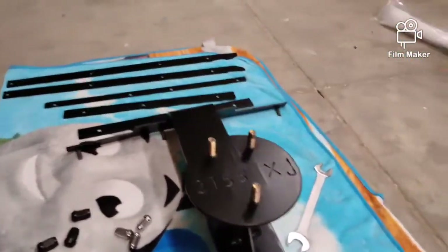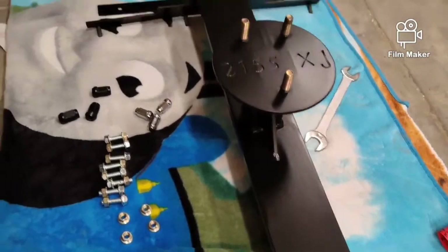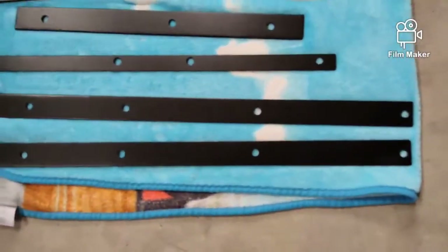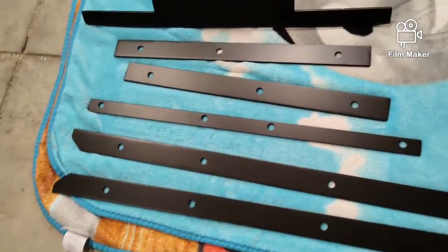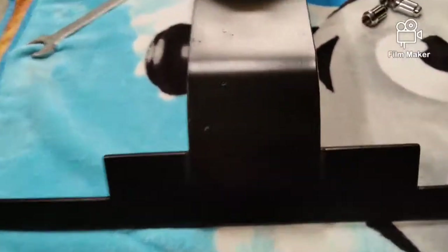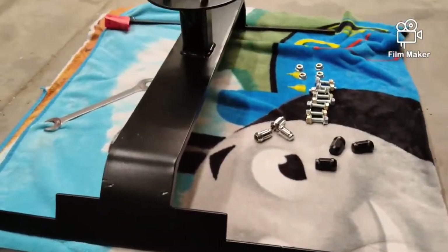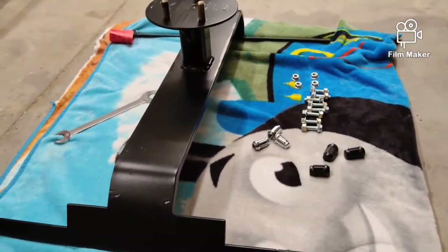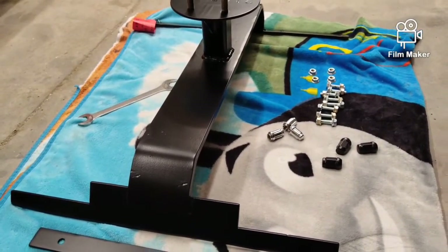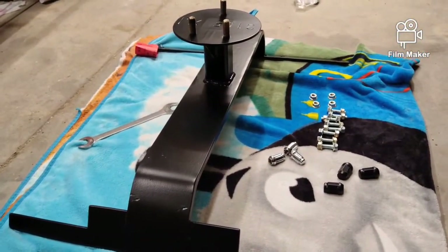These guys did outstanding work — highly recommend them if you're in the Colorado Springs area looking for powder coat. It almost looks too good to go on the Jeep now. Note that those marks are not scratches — they're things in the metal from shipping. I'm gonna load this up in the Jeep tonight, keep it safe with the spare tire, and probably put it in on my lunch break tomorrow.